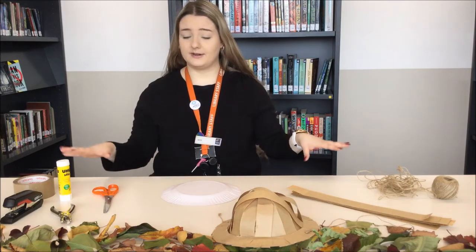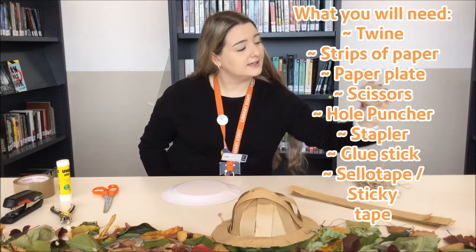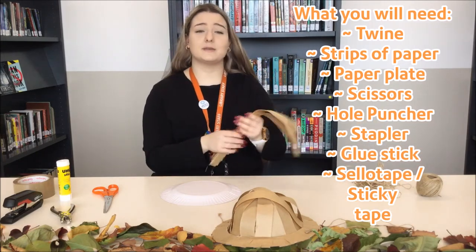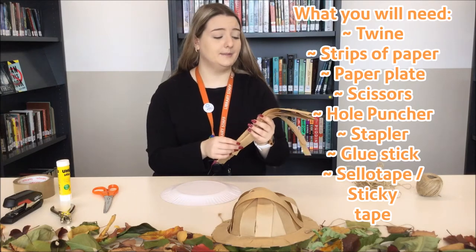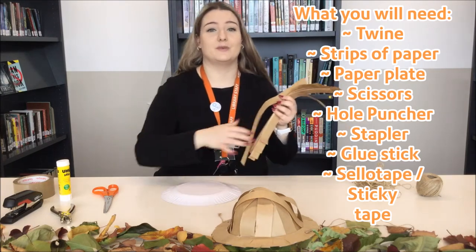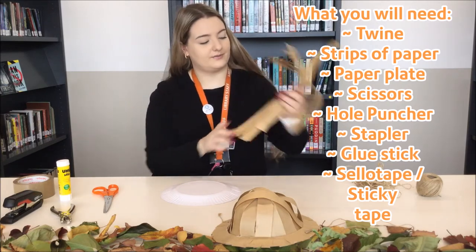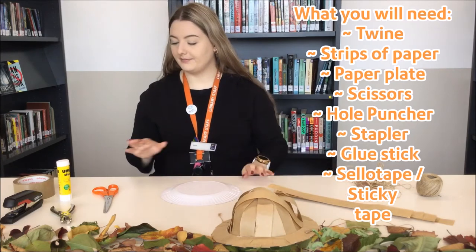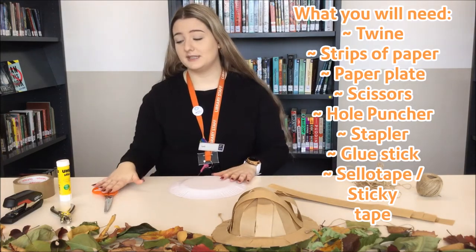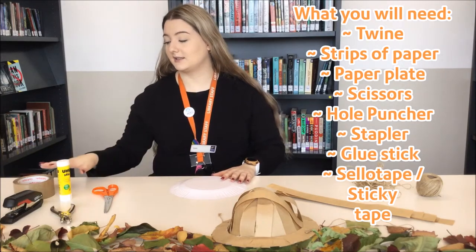I've got everything laid out here that you would need. I've got some twine, some strips of paper — just get some paper and cut them into thin strips. You want them thin because it makes it a little bit easier when we're going to be sticking them onto the plate. I've got the paper plate, scissors, hole puncher, stapler, a glue stick, and some solo tape.